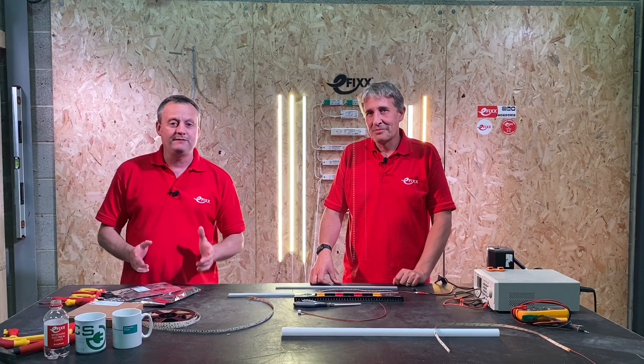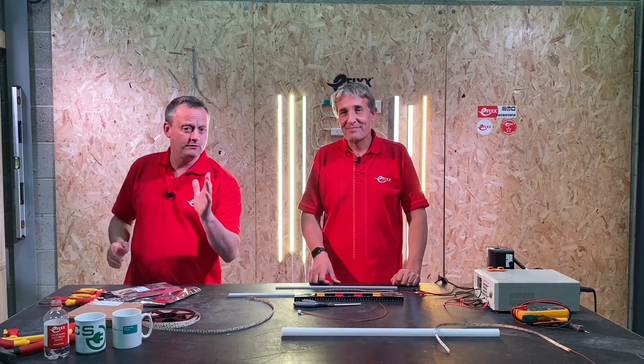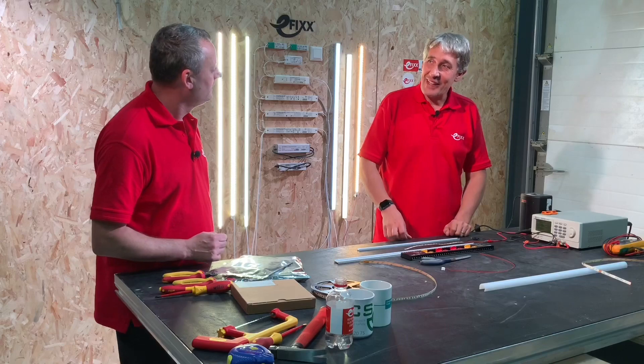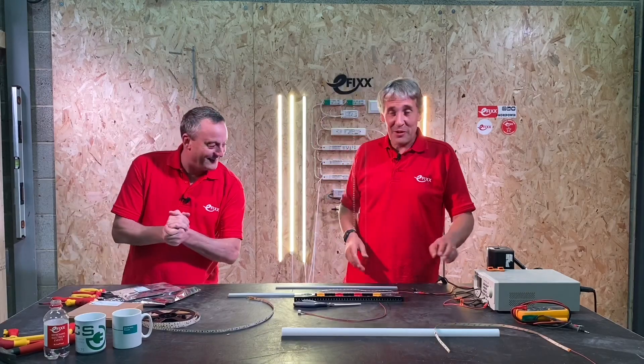As we continue our series of videos on LED strips — some people call it LED tape, some call it LED ribbon — today we're going to look at the dos and don'ts of cutting LED strip.